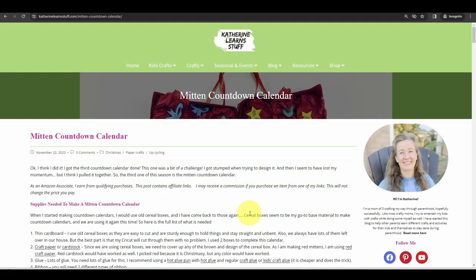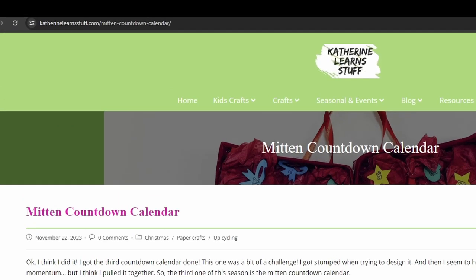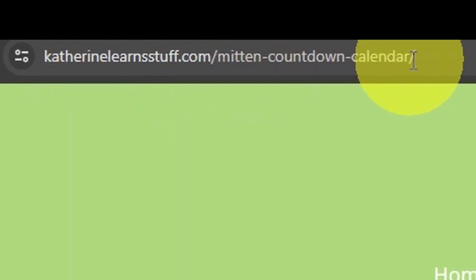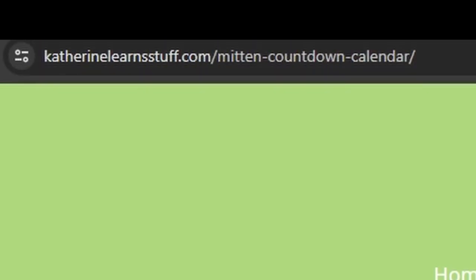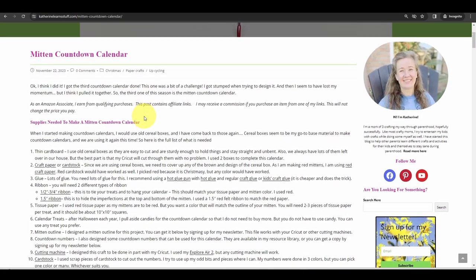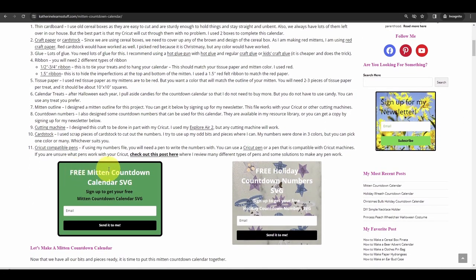This is the third and final countdown calendar that I'm doing this year, as I make three every year. If you go to my website, catherinelearnstuff.com/mitten-countdown-calendar, you can get access to the full details of how to make this calendar, as well as my free mitten countdown SVG and numbers SVG that you can get by signing up to my newsletter.